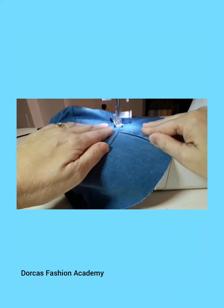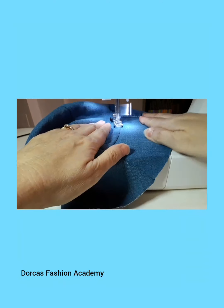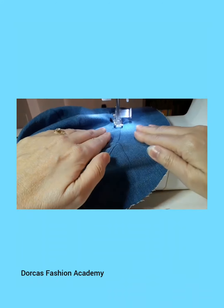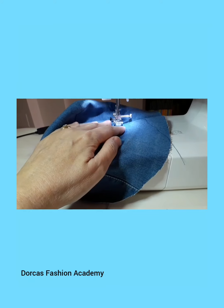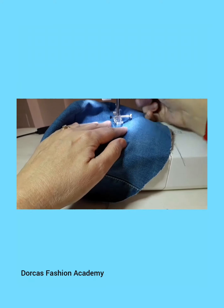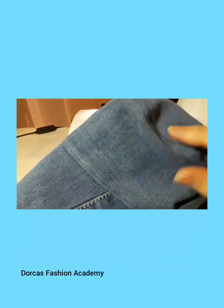Watch out for those double seams. You need to be careful and go over them slowly so that you don't break a needle. It is important to have a heavy-duty needle — a denim one or a 110 — that would be good for this project.